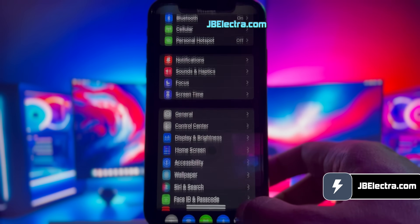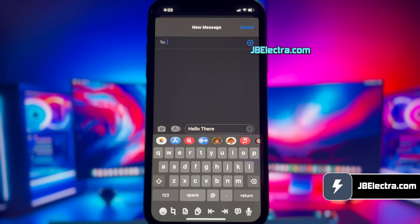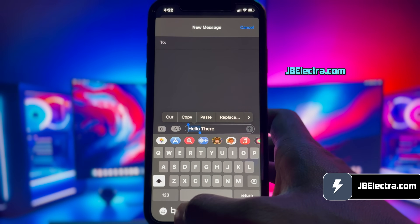I'll also show you how to install cool tweaks like getting a very impressive quick launch menu like this, or cool underdock options like this to speed up your typing experience. Okay, let's get this show on the road.